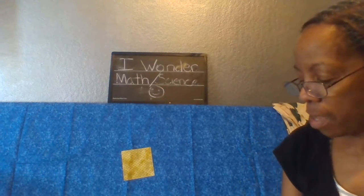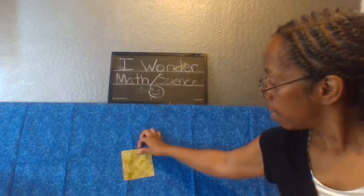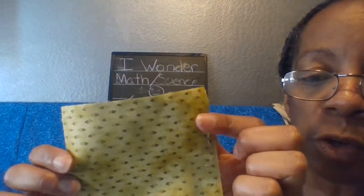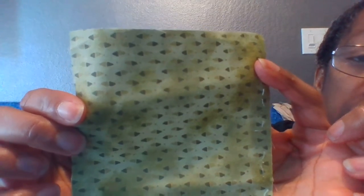Going on a shape hunt — what do you see? Do you see a square? Come look with me. And there's a square — look at that, four sides. And if you look inside the square you will see triangles. Lots of little teeny weeny triangles.